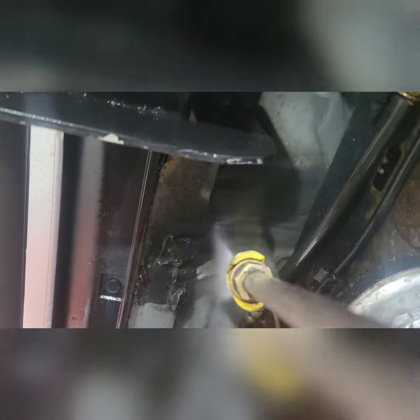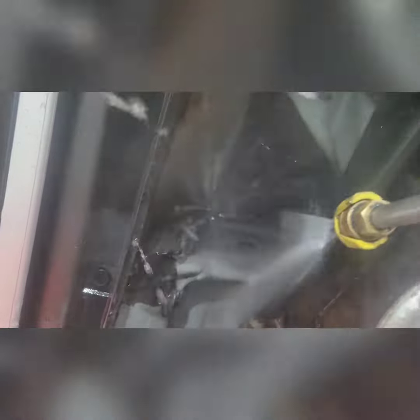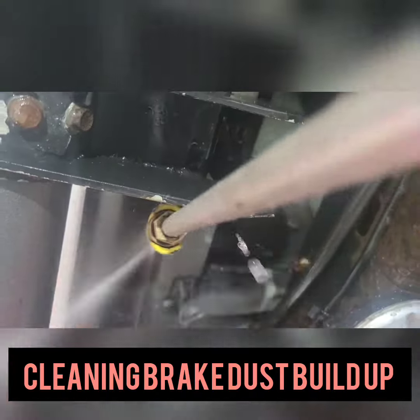Didn't seem too bad until we started to agitate and clean. As you notice, there's a thick build-up of brake dust underneath this guy. It had some pretty significant surface rust being a lifelong Midwest vehicle. Hopefully we can slow all this down, give him a fresh start, and keep it on the road for quite some time.